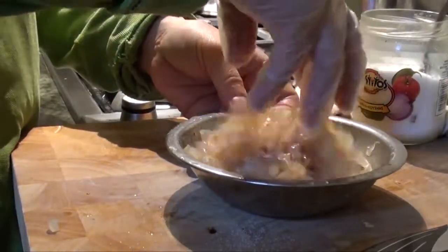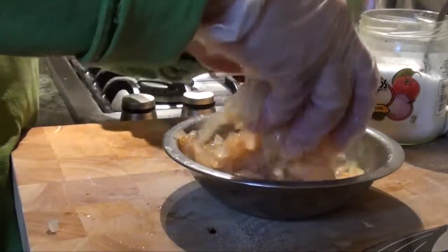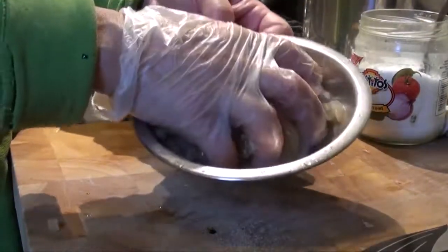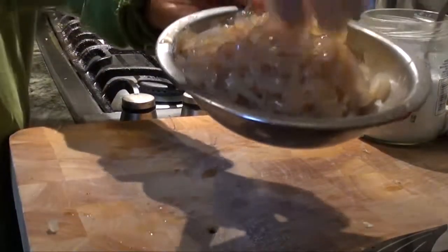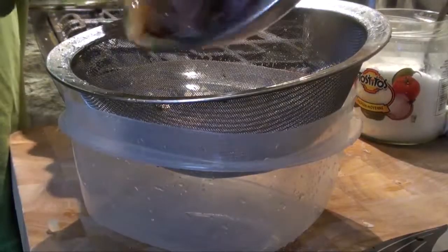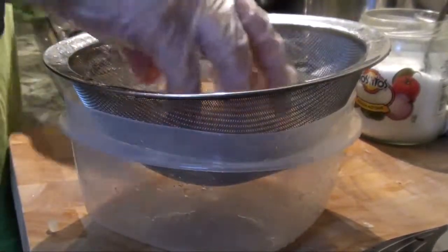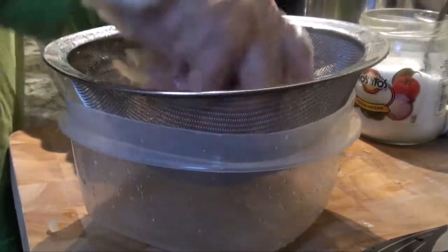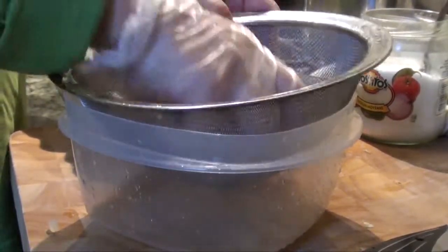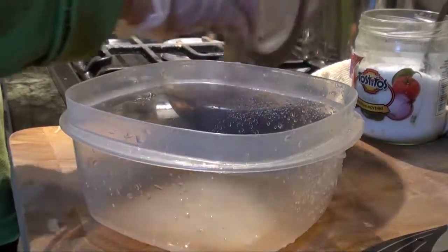Mix it well. When you mix it, the water will come out and produce quite a bit of juice. So clean it out, squeeze it, and pour it into the bowl.